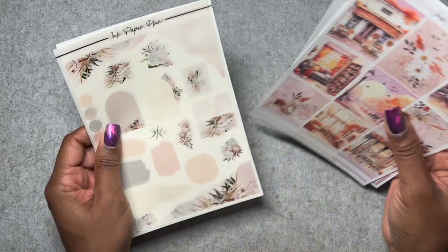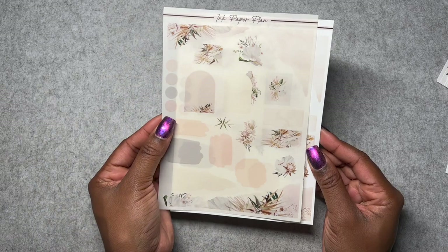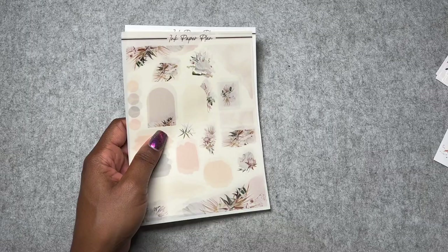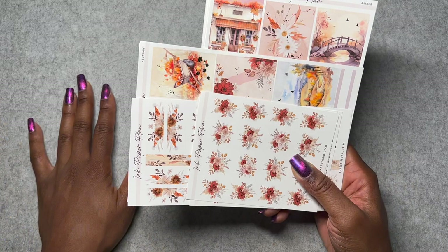The sheet with the smaller boxes, headers, and circle labels — so that is Amber. Now let's see what else I ordered. It looks like I got two journaling sheets. This might have just been a freebie she threw in. These look like they're from one of the summer kits anyway. So these are the two kits from Ink Paper Plan — Amber and Abundant — both definitely fall related. If you pick these up, make sure to use my code, Ashley20, or put my name in the notes for my freebie.